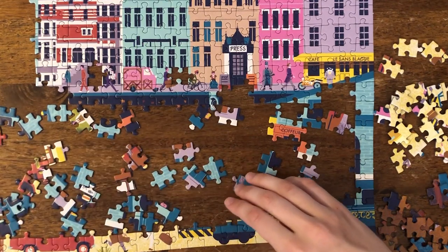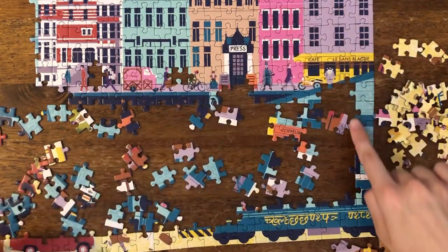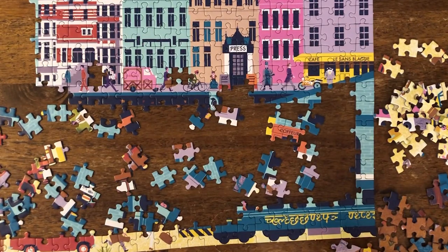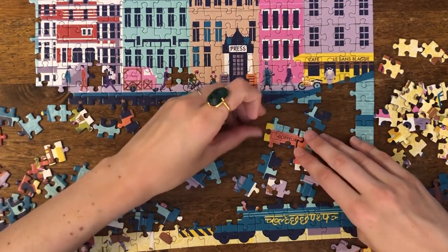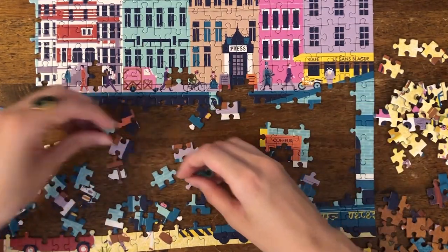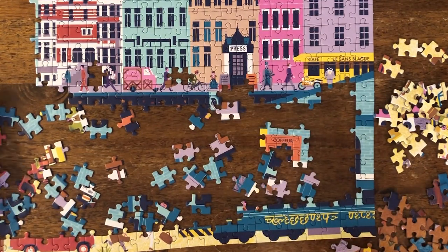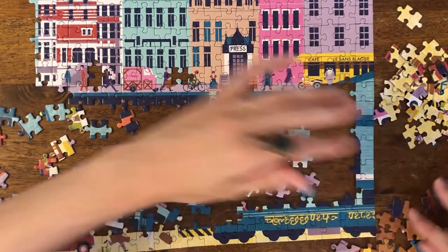I think I'm going to start with this blue brick part, kind of fill this whole left side here. And right at the end I flipped the piece I was looking for. Perfect. So let's get our blue brick pieces close to the center.